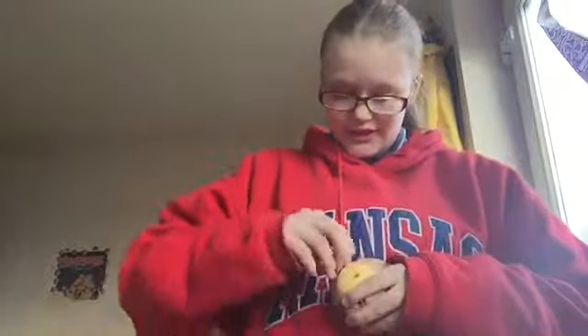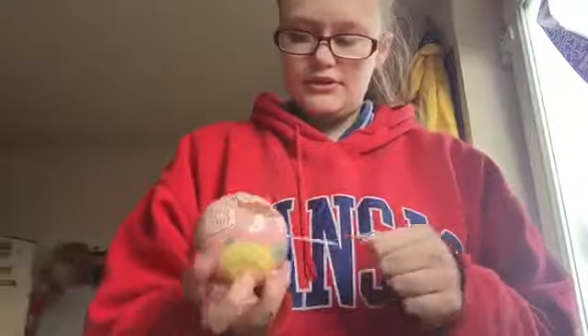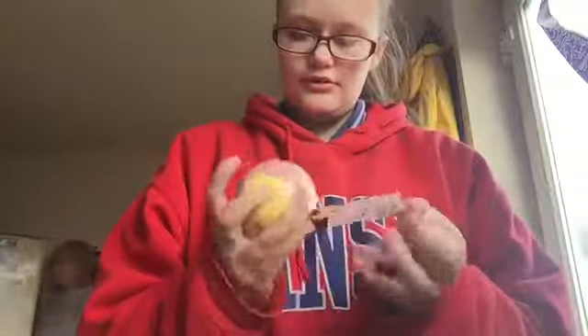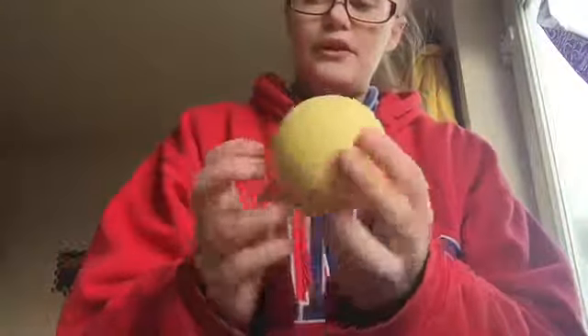I don't have any ice cubes but I know snow works well. I've tried that before and it works. I've still got some left. Okay, so we've got a yellow ball.